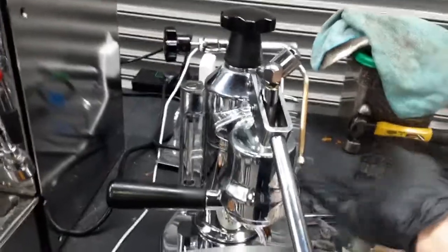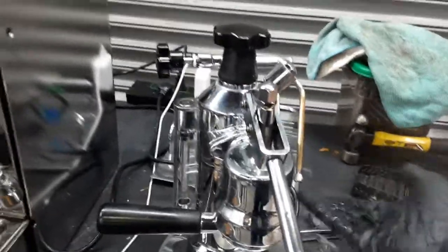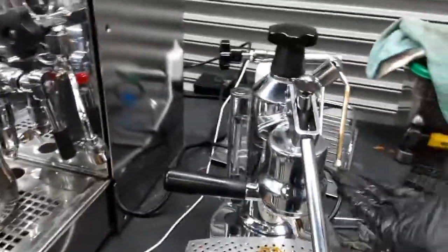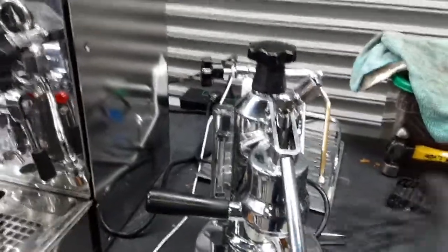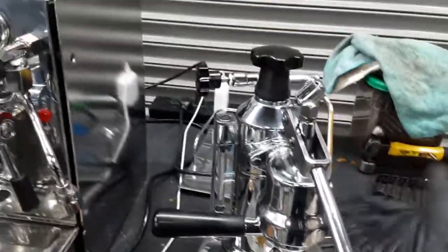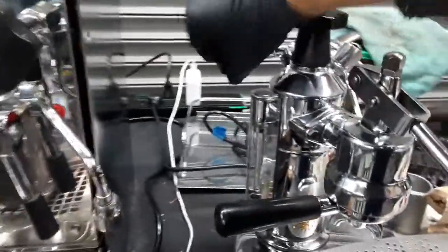The steamer for this machine, as you can see, is extremely good — working really great with really nice pressure. You don't see it that much because right now inside the shop it's super hot, so it's not as cold as outside, but as you can see here, it's a nice pressure coming out of the steamer.